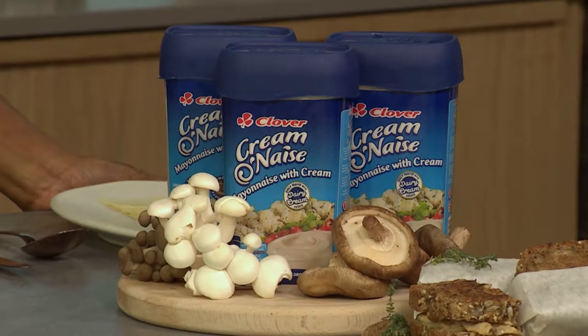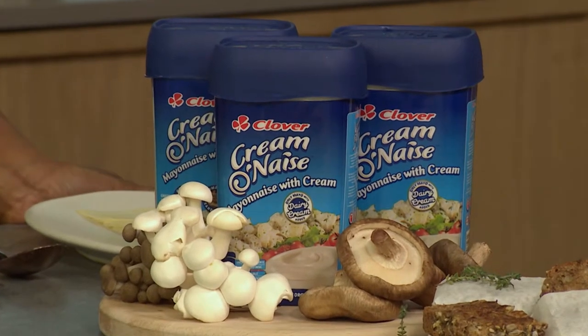Welcome back. Who says a chicken sandwich can't be fancy? With Clover's new Creme Onase being the first dairy cream-based mayonnaise to hit our shelves, Geleto felt it would be appropriate to make something a little bit more creamy, delicious and decadent.